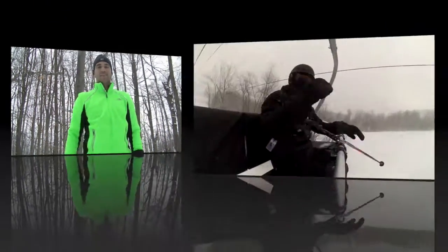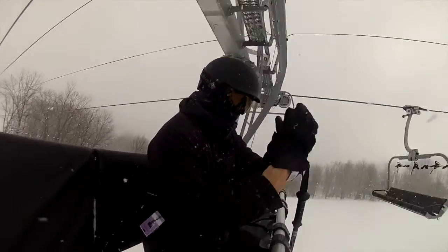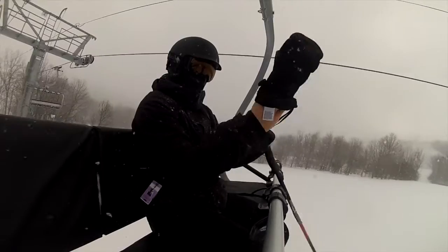Hi, I'm Adam from Get Out There Magazine and I'm testing the Montana Mitt by The North Face. The Montana Mitt is an affordable mitt that is durable, waterproof, and most importantly performs well in cold temperatures.